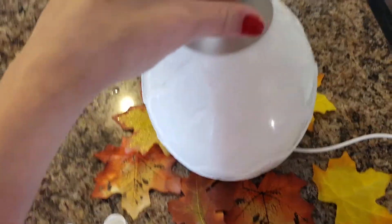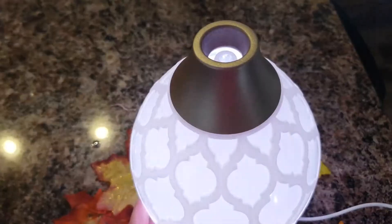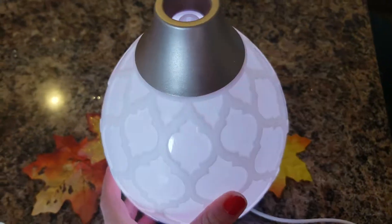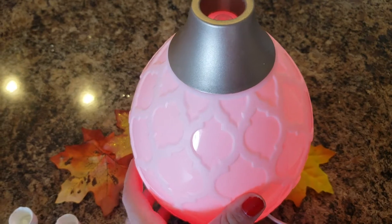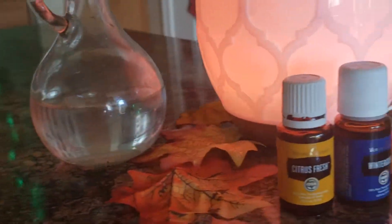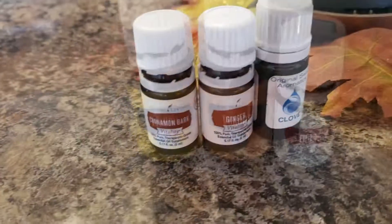Those are the three fall recipes that I have for you. I will put the recipes in the description box. You could also use these as winter recipes as well — it doesn't really matter. My favorite one is Full Energy, which is the Wintergreen and the Citrus Fresh, and the Ginger Spice I did have to get used to. Namaste, and I'll see you guys in my next video. Definitely comment down below which recipe was your favorite.